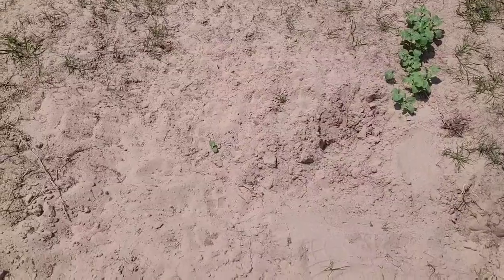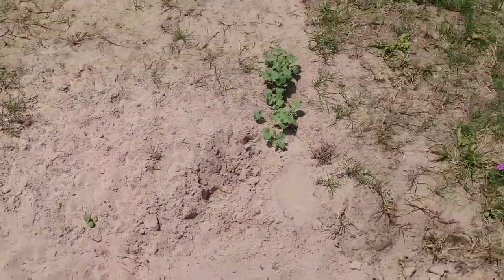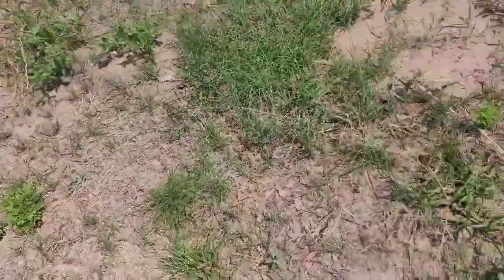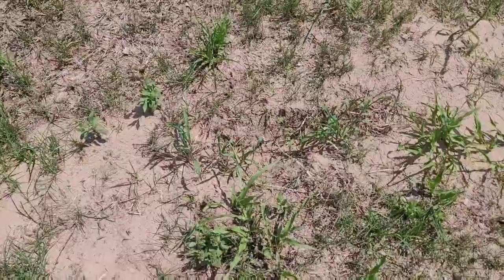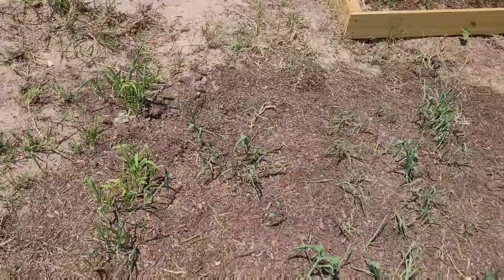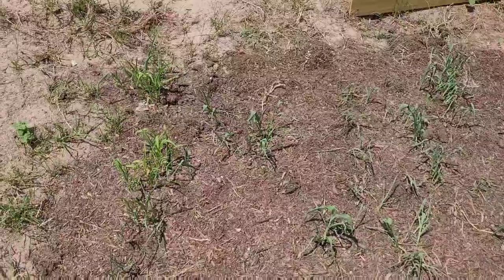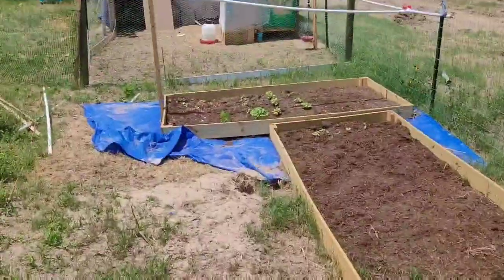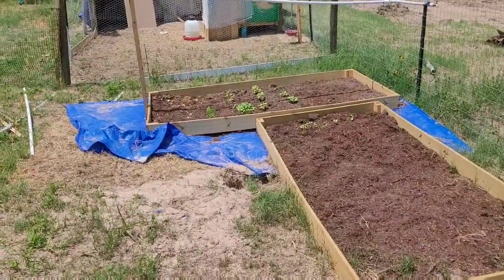We got some watermelon — that little guy right there. Those are Jubilees and those are the Sugar Baby watermelons. Got a random row of corn I planted here. Over there, cucumbers.